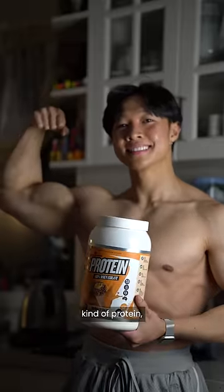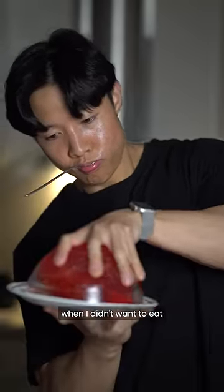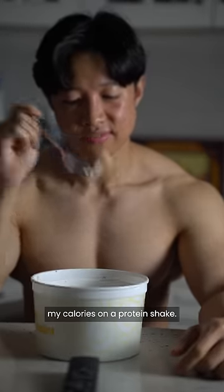Although it's not the muscle building kind of protein, I found that this kind of helped me with satiety — it was quite filling when I didn't want to eat any more lean meats or waste my calories on a protein shake.